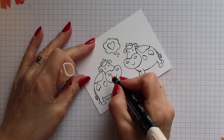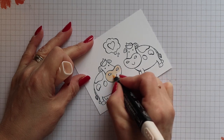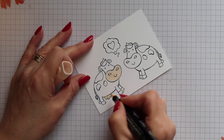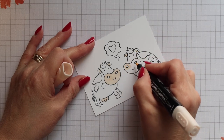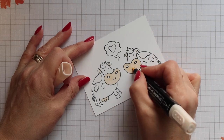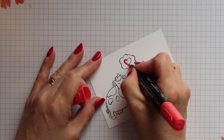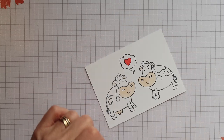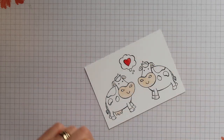I'm using the Stamping Blends alcohol markers to colour my images, starting with the light Petal Pink for the front of their faces, the udders and the inside of the ears. Then I'm switching to Poppy Parade, starting with the light and covering the entire heart, then adding a little bit of the dark before blending again with the light.